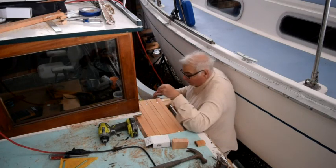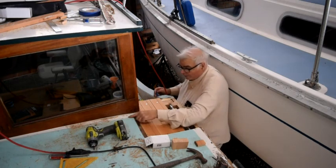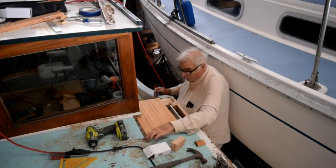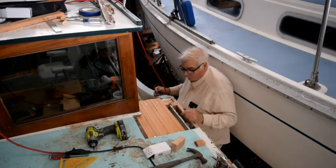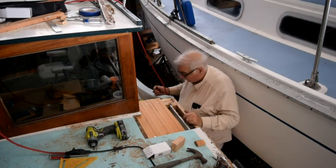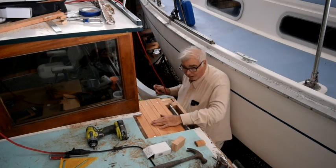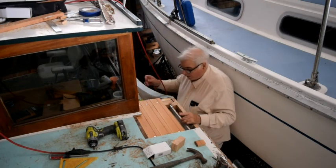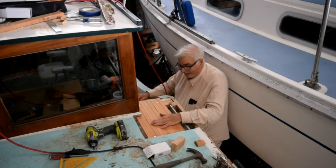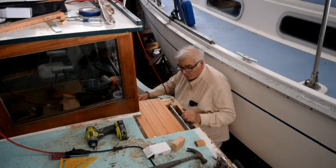Then I can fiberglass over the top of it. Before I fiberglass, I will grind a bevel around the edge of the old fiberglass so that my new fiberglass can overlap and I won't have any problems with the joint cracking. The plywood is going to be epoxied to this material so that water cannot wick between the plywood and the wood that makes up the overhead.